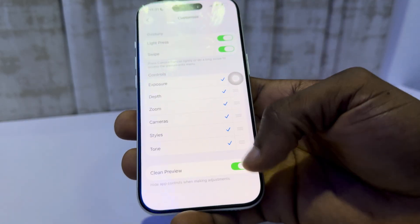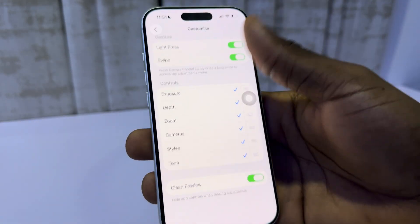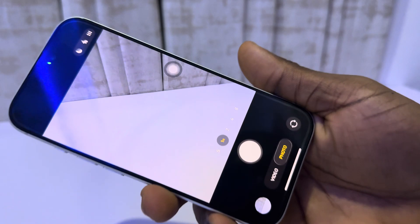You can also click on Customize and make sure all these things are enabled. Now you can use it to zoom in and out.